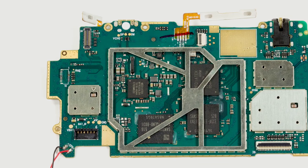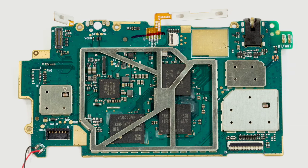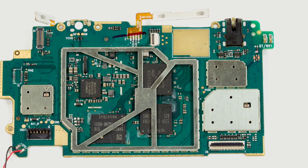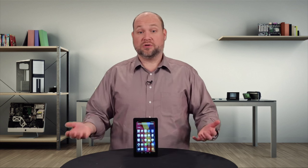Underneath the metal shield is a 1.3 GHz MediaTek ARM Cortex-A7 quad-core processor, an 8 GB Samsung eMMC storage module, and a 1 GB Samsung DRAM chip. From our teardown, we basically found that the new Fire has an upgraded processor — albeit a less powerful one compared to today's high-end tablets — and the same amount of RAM and storage as the original Fire.